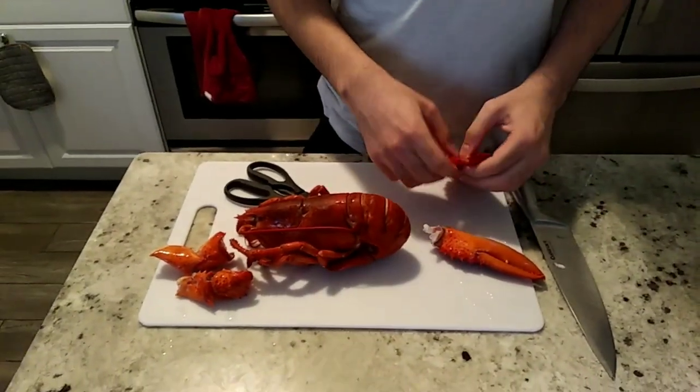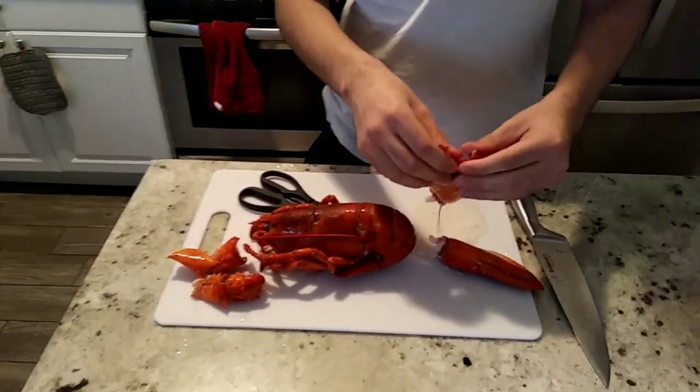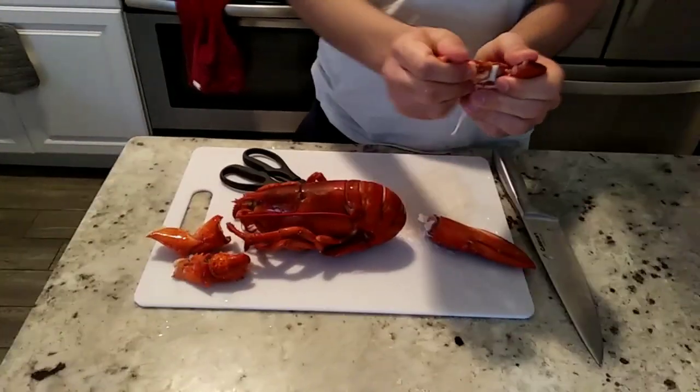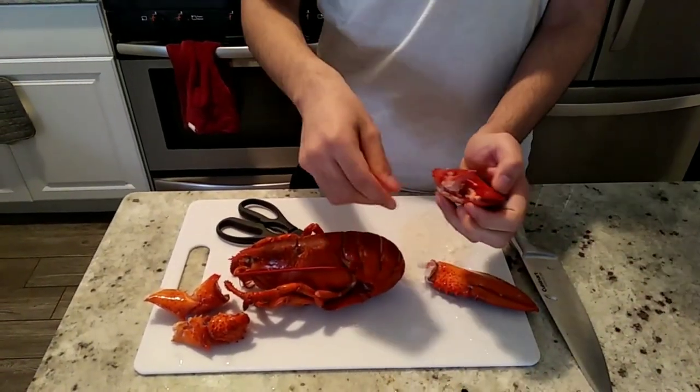Then we take the main part of it. We're gonna stretch it out — some liquid will come out a bit, so basically clean it. Stretch it out and carefully take it out. This part we don't have to use because it's a bone.